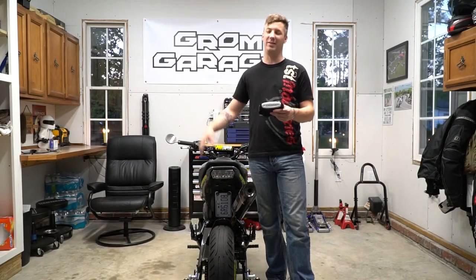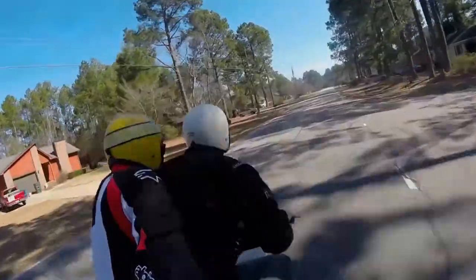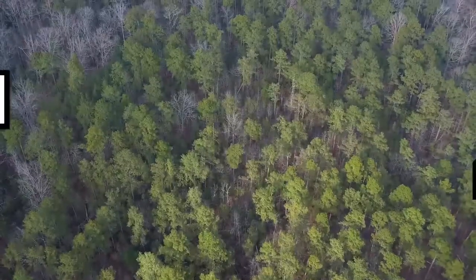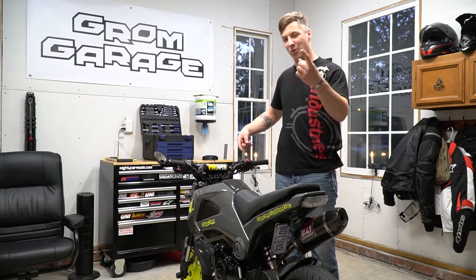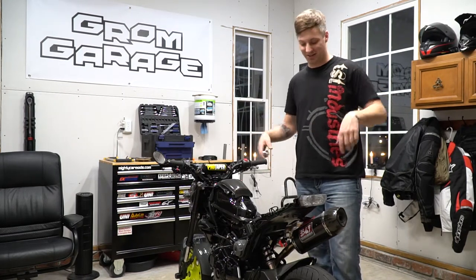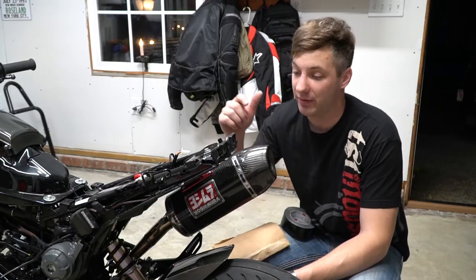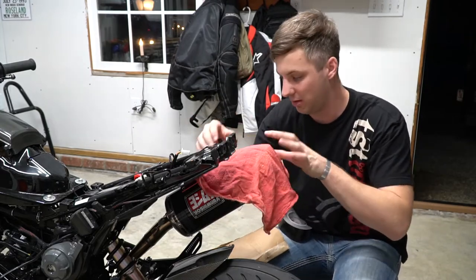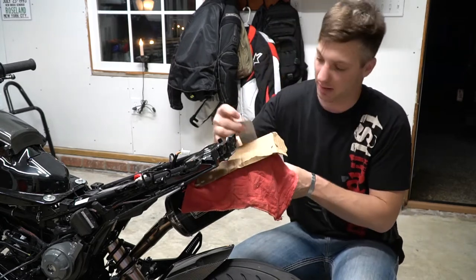What is going on guys, today we're gonna be installing the TST Industries integrated tail light. First thing I do is get her naked — three, two, one. Now that she's naked we can get the old tail light out, because we have to actually cut this rear section off. I'm gonna protect my RS9 muffler — put a towel over it, some cardboard over it, and tape it up.